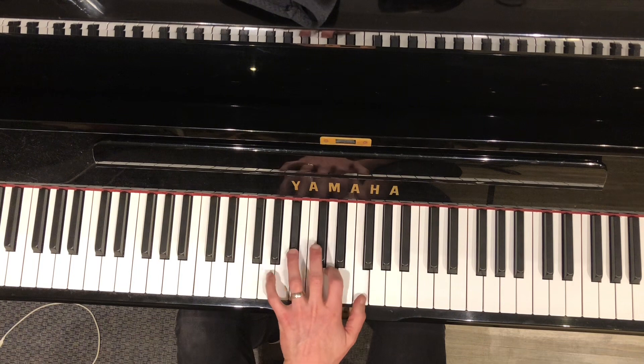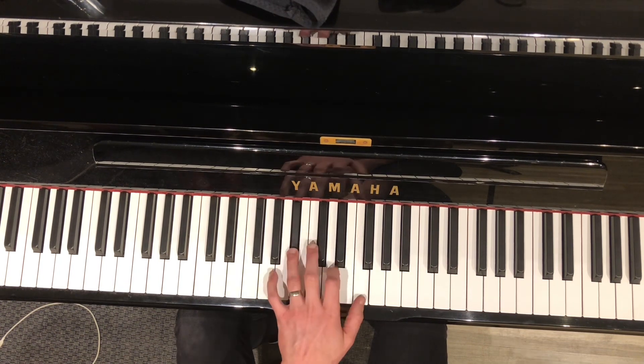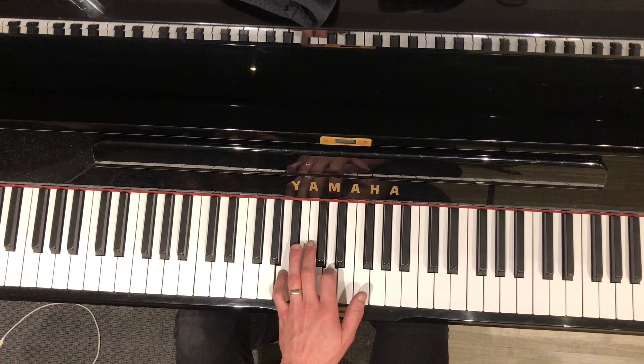Okay, it's in the Piquita B-flat major and you move the root down to A and it becomes a D minor and you just go. Trying to de-emphasize the D as much as you can, emphasize the third — F — like one and two and three and, one and two and.